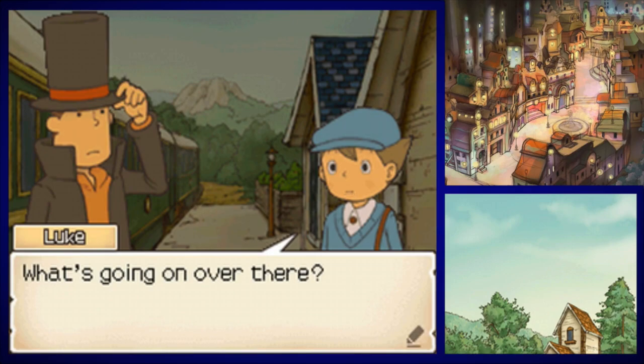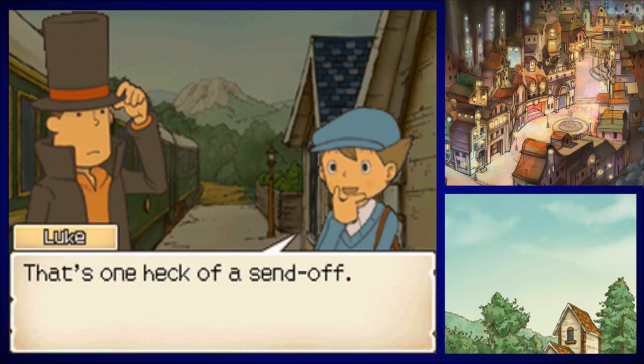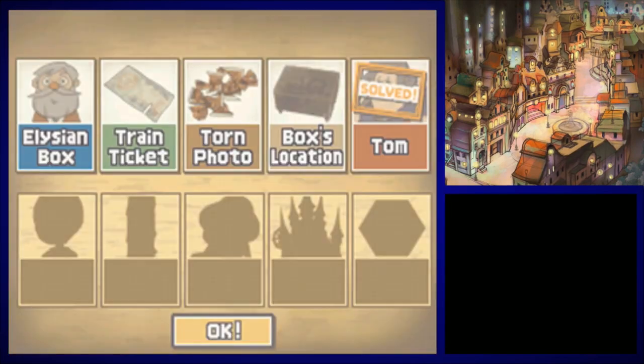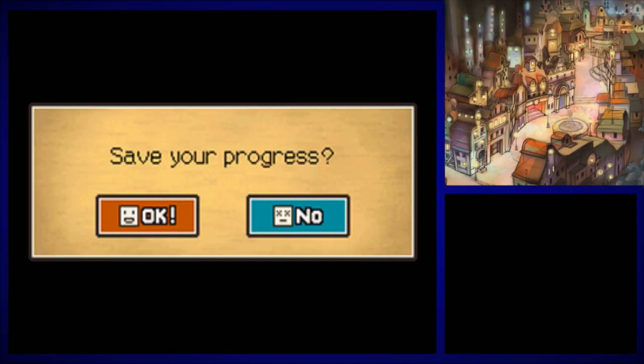'What's going on over there?' 'I believe we may have stumbled upon Mr. Anderson's dear daughter.' That's one heck of a send-off — considering the size of the party, she's probably not just going on holiday. Katya is the daughter of Dropstone's most influential man, Mr. Anderson. Several villagers came to see her off, yet she travels alone. Where is Katya headed, and why is she making the journey by herself? We may find out next time on Professor Layton and the Diabolical Box. This is Midnight and Beyond — see you all later, goodnight!